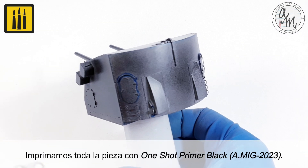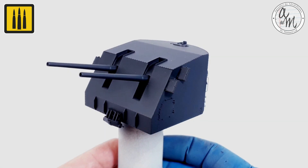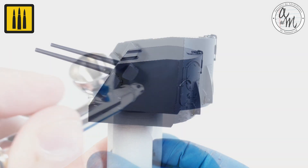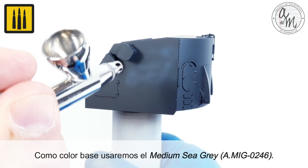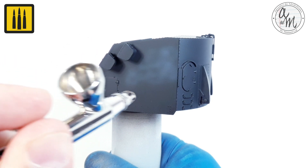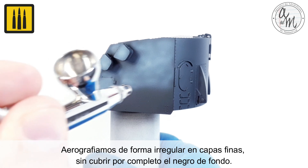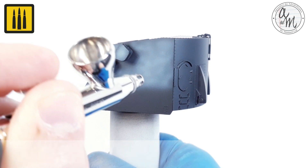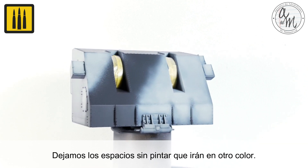The whole piece was then primed with One Shot Primer Black. As a base color, Medium C Gray was used. The color was airbrushed irregularly in thin layers without completely covering the black background. The unpainted spaces were left to be painted in another color.